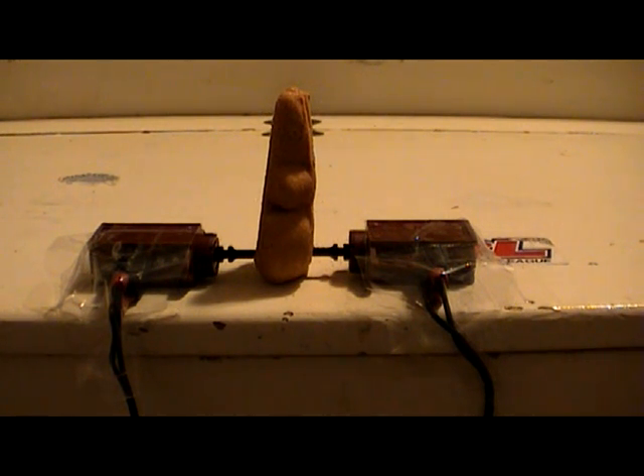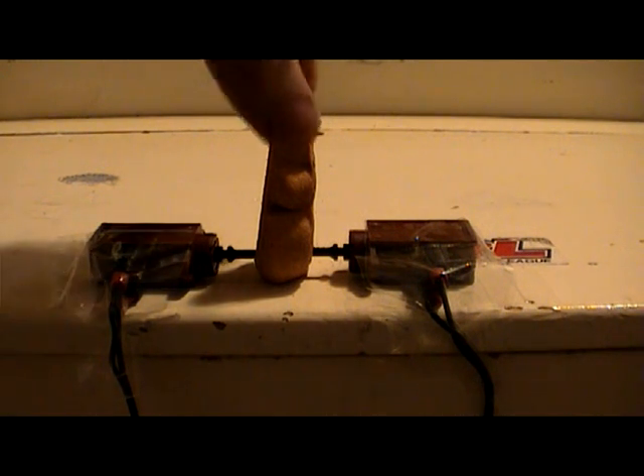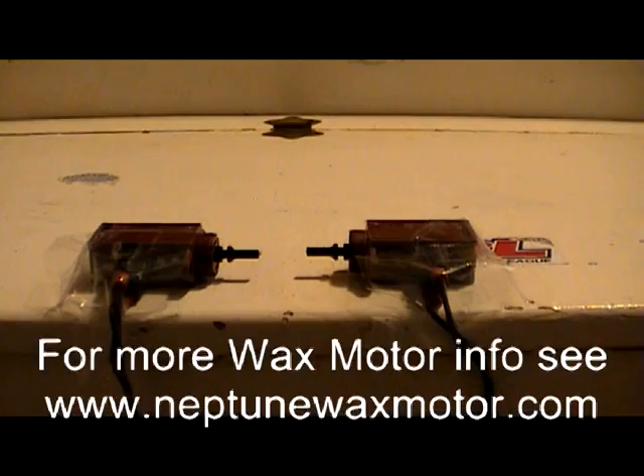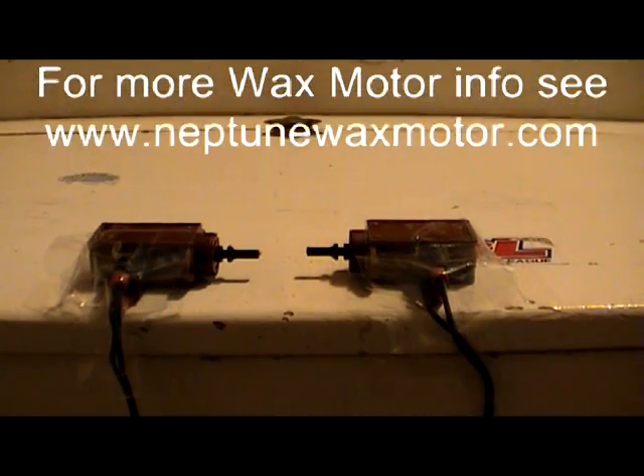This video is brought to you by www.NeptuneWaxMotor.com. And it looks like we're free. So if you have a Maytag Neptune, make sure that you've replaced your door lock wax motor if you have one.